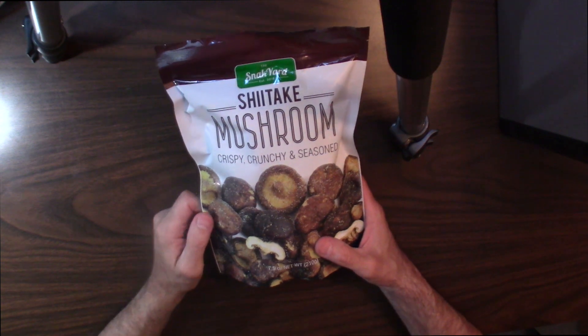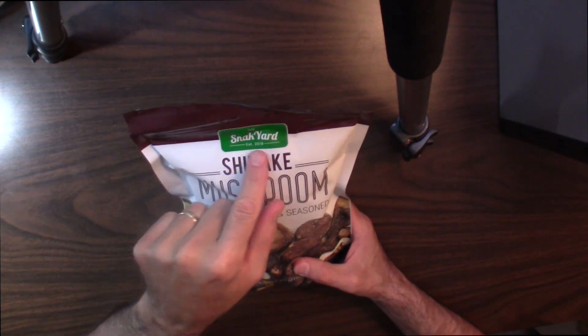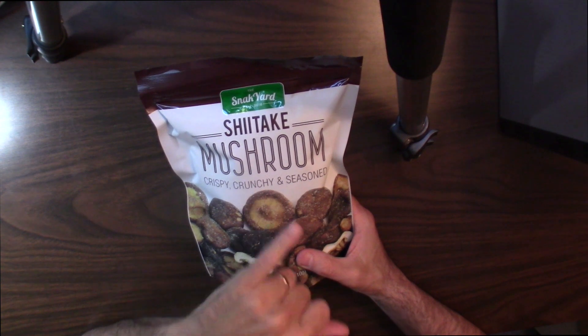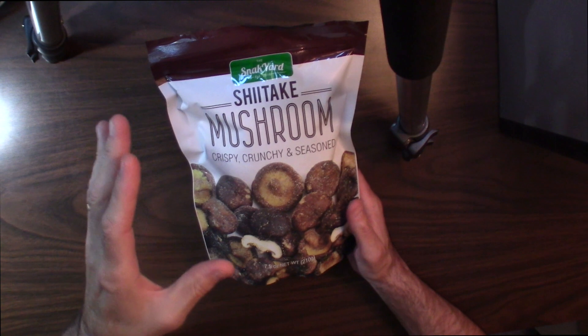Hey guys, thanks for tuning in to this one. Today we're talking about these shiitake mushrooms. They're by Snack Yard — S-N-A-K Yard — shiitake mushrooms. They're crisp, crunchy, and seasoned. So they're dried, crispy, crunchy shiitake mushrooms.